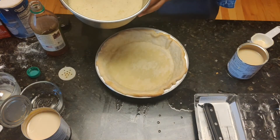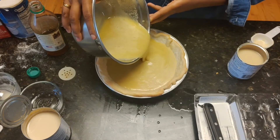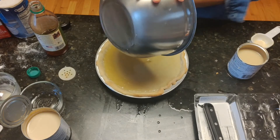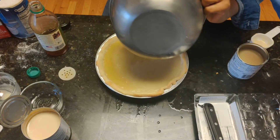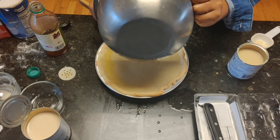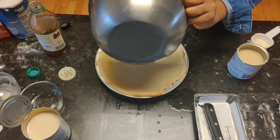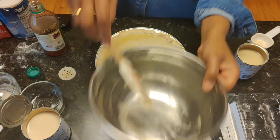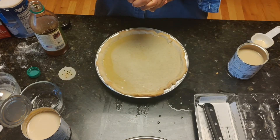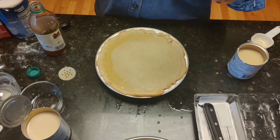We're going to pour our batter into the pie crust. I'm so excited for this — it's going to be so good. Don't worry so much about it being close to the edge, because it's going to sink a little bit as it bakes and sets. You're going to bake this for 50 minutes to an hour, or until it's set. Then let it sit at room temperature for about four hours before you refrigerate it.